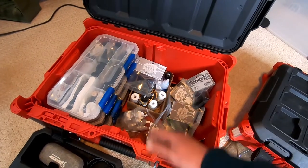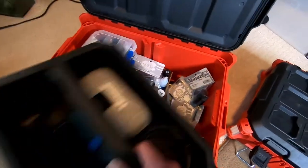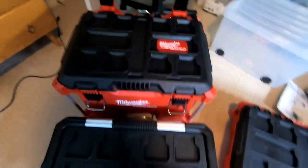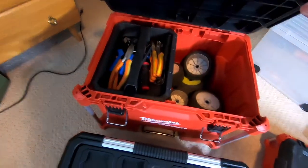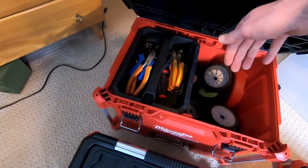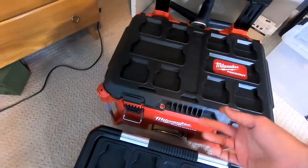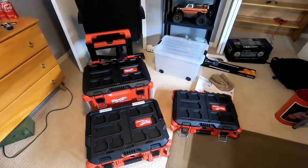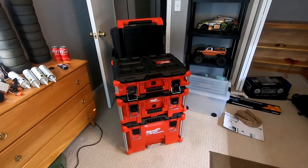Then I have all the new parts here, and diff oils and shock oils in the middle, with all the organizers on this side. In the very bottom it's basically going to be tire storage, and I put my bigger pliers and stuff down there because they're heavier and I don't use them all the time, but it's nice that they're convenient to have.